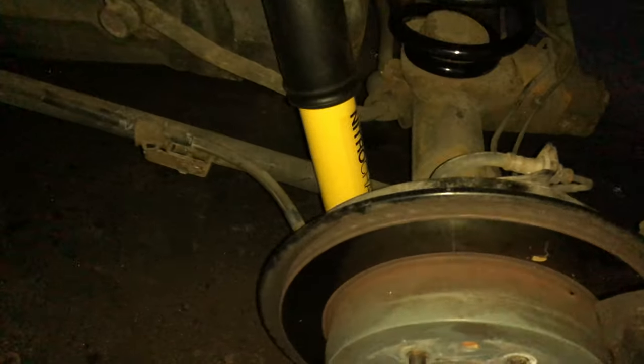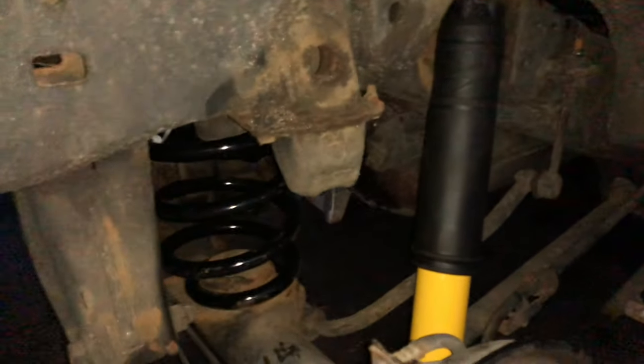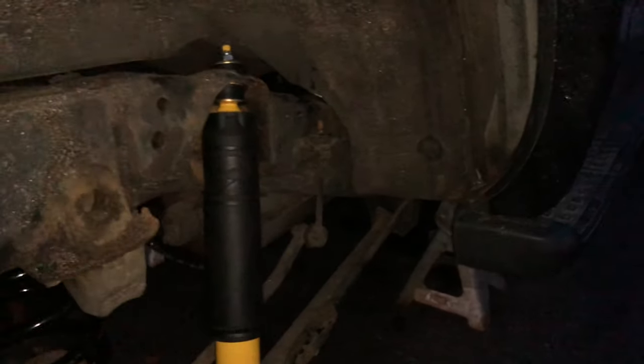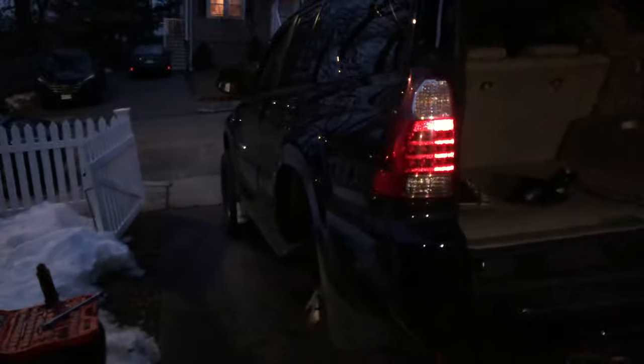We did the backs — we had to cut off the old struts but we got the new ones in there. You can't really see them but those are the Old Man Emu struts with the Old Man Emu springs. I do have extended brake lines but I'm not gonna put them on right now because it's already dark — that took about an hour. This is the other side: spring is in there, strut is in there, the sway bar end links are in there. We're all good, so now I'm gonna throw the wheels on.